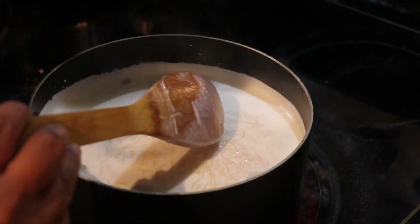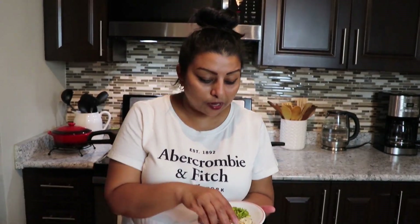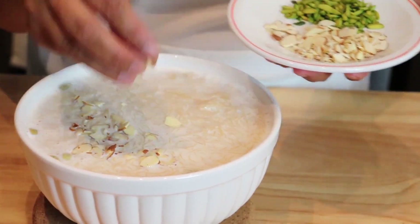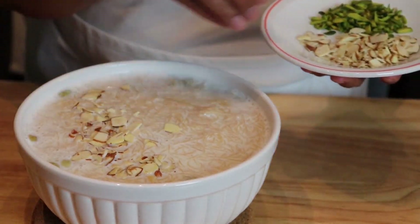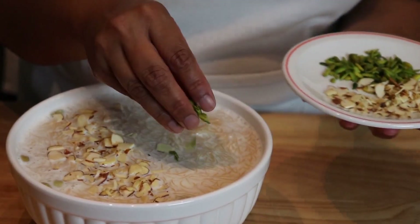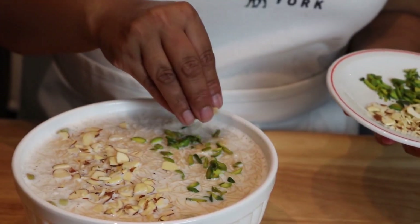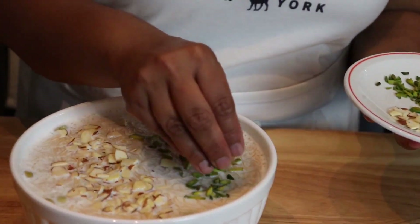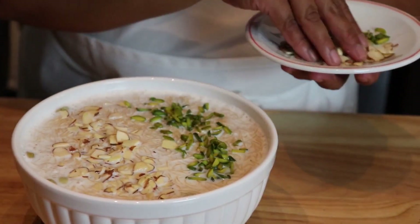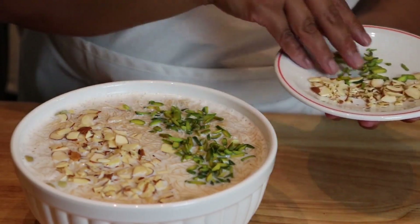Now I want to garnish my vermicelli au lait with chopped almond and chopped pistachio. I'm going to do one side almond and one side pistachio — so if somebody likes pistachio, one side is for you, and whoever likes almond, one side is for you. I think that's fair enough!